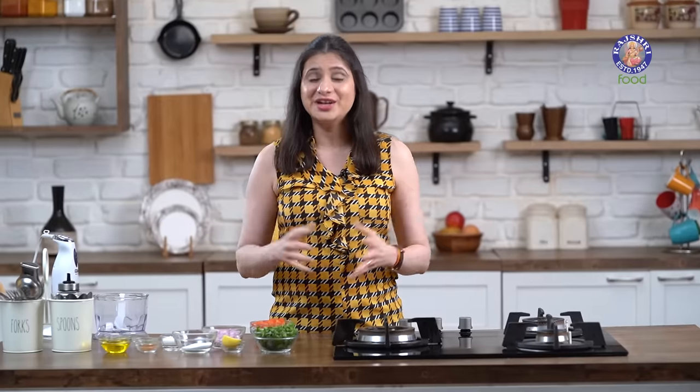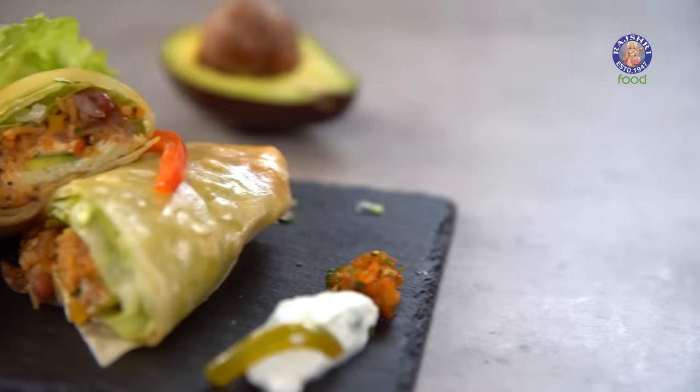When we talk about Mexico, the things that come into one's mind are Salsa, Guacamole, Nachos, Tacos, Burritos. So today I'm showing you a hot selling dish that is the Mexican Burrito. Hi guys, this is Ruchi Bharani and welcome to Rajshri Food, your ultimate destination for 100% vegetarian recipes. And let's get started with the recipe for Burrito.